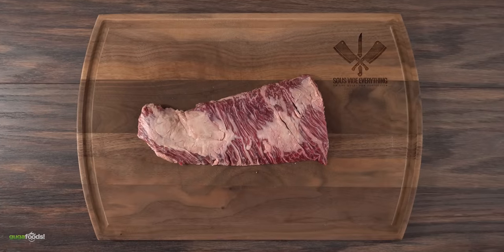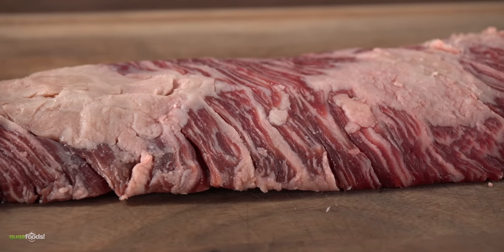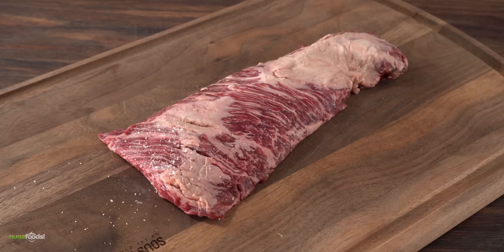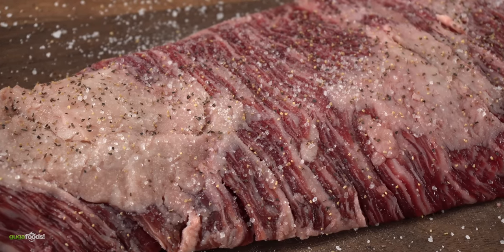Our very first steak is going to be this one — a nice beautiful skirt steak. This is the perfect steak to give it a try with on that grill. It's extremely thin so we're gonna need direct grilling, which is the only thing this grill can do. To season it I kept it real simple: a good amount of salt, followed by freshly ground black pepper and garlic powder. Once I was done, this steak is now ready.